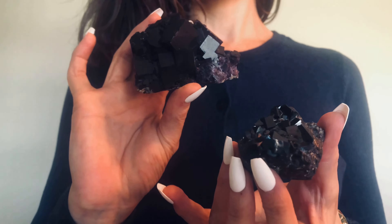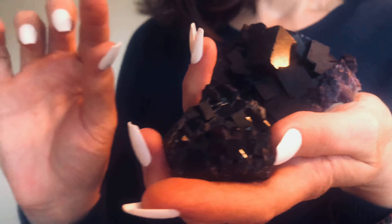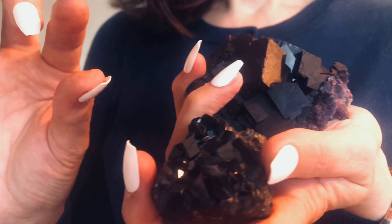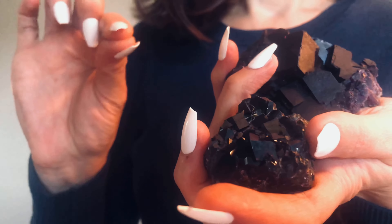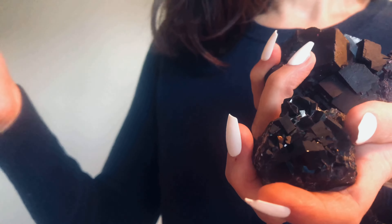Now I'm bringing in a little more fluorite — these have a different vibration. These are some black fluorite and some purple fluorite. Can you feel? Or you don't. Just allow, without labels or judgment. Your existence at this moment, with your feelings.